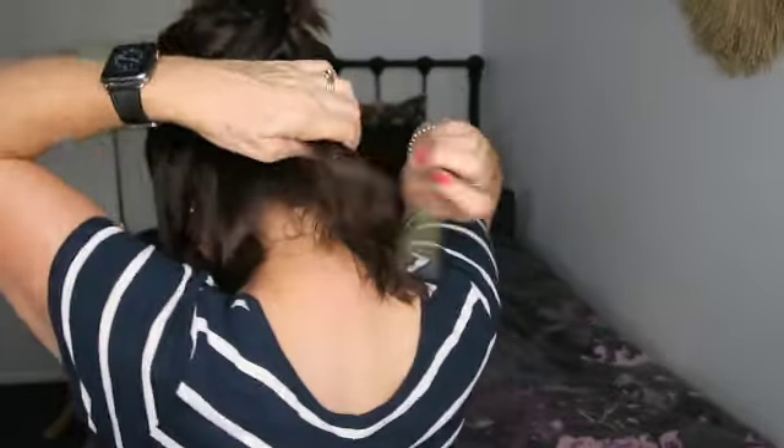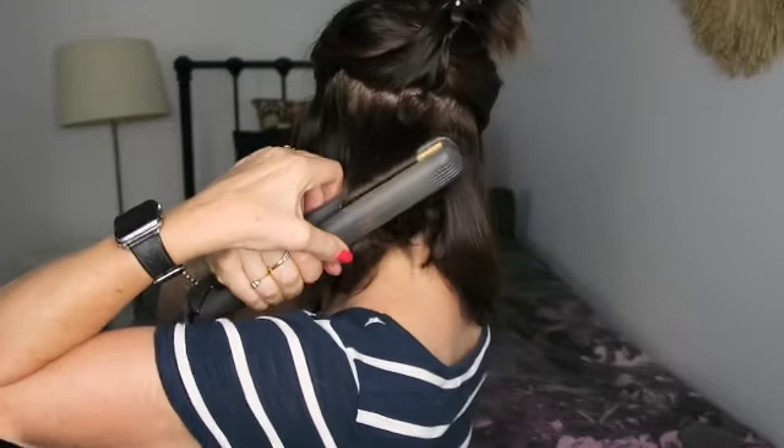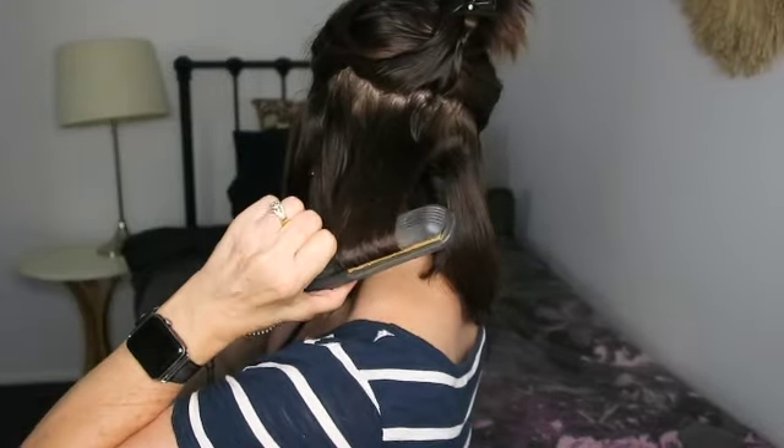It's a bit more tricky when you get to the back but I'll show you. Just see where I'm going. Do the same on this side — this side is all going back as well.